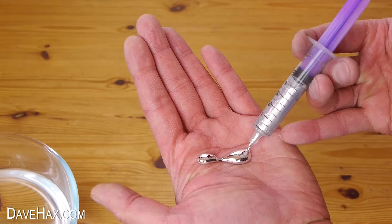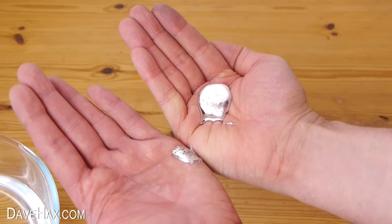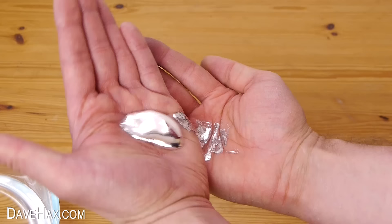Today I'm going to show you this really cool metal called gallium. It looks a bit like mercury and it turns into a liquid at about 30 degrees centigrade, that's about 85 degrees Fahrenheit. It's often used in the production of semiconductors and in some LEDs.